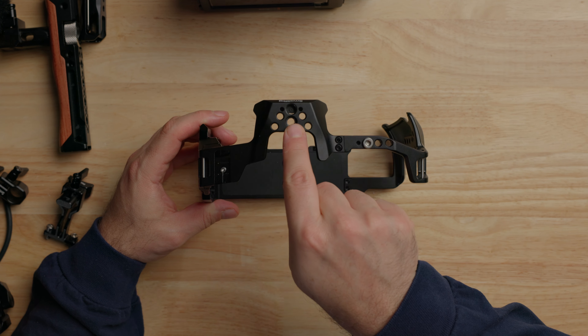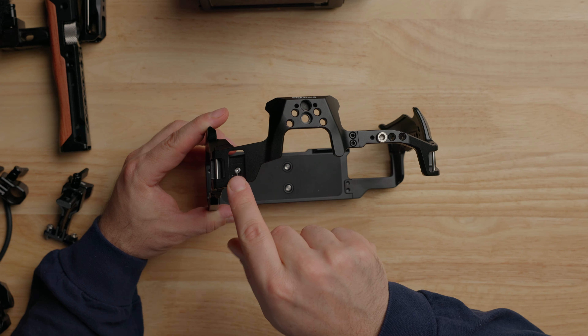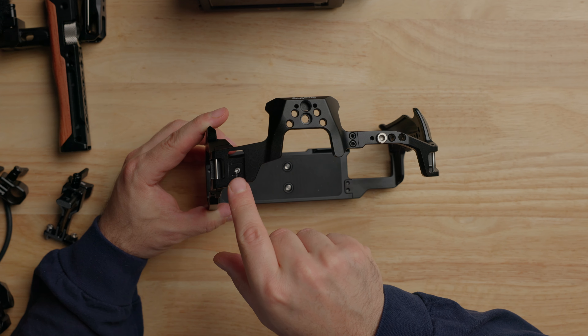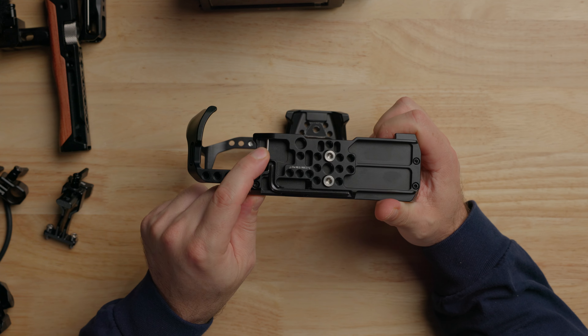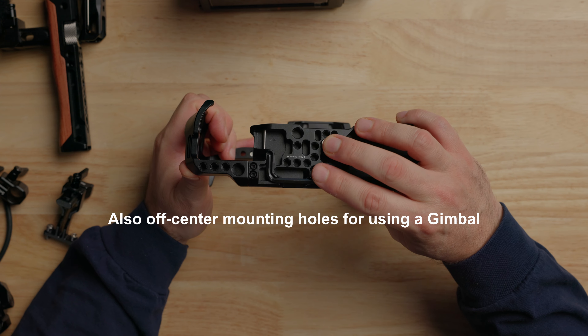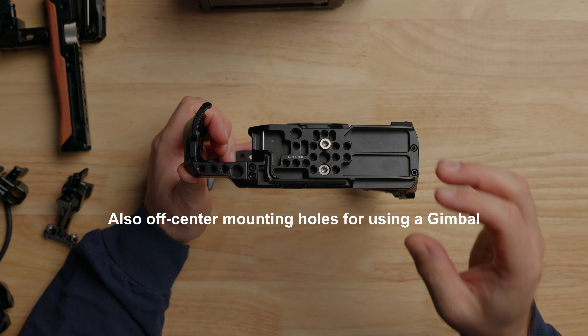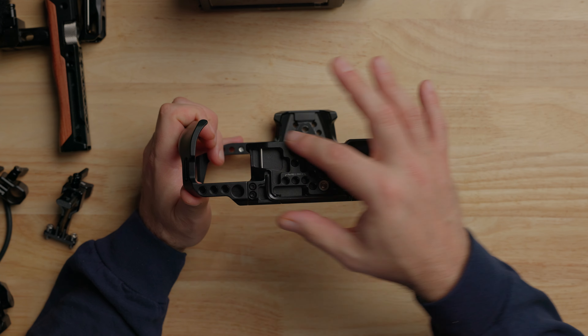On the top we have mounting places for all sorts of stuff — we'll definitely utilize those for handles, monitors, et cetera. We also have a cold shoe here, which is great for microphones, accessories, and the SSD holder. We have really nice strap holders on the sides, and on the bottom there's also another strap holder, which is great if you have a strap going across your chest and want the camera off to your side. On the bottom we have two screws that go into the bottom of the Blackmagic, which is fantastic for preventing twisting. It has the Allen key holder. One thing I don't like about this cage is it doesn't have an Arca Swiss built in — if you want to pop it on a light tripod you'll have to add your own.